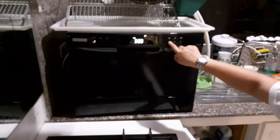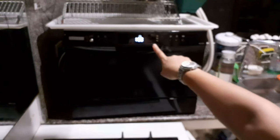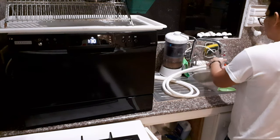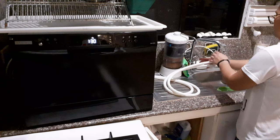When you run this, do not use the faucet because you might accidentally turn it off. And if you turn it off, you will have to redo everything again — you have to redo the program again.